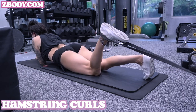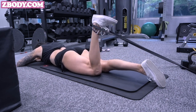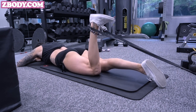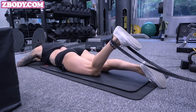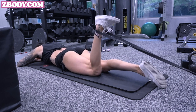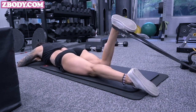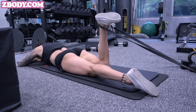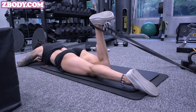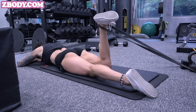Then we're moving into hamstring curls. All you need is a long band — I'll link my favorites from Amazon below. Basically just attach it to something sturdy and heavy, and really focus on that hamstring contraction. This is great to get your hamstrings a nice workout at home. I know it's kind of hard to train hamstrings at home other than traditional deadlifts, so this is a great alternative. Make sure you're lying flat on the ground and really focus on the squeeze.